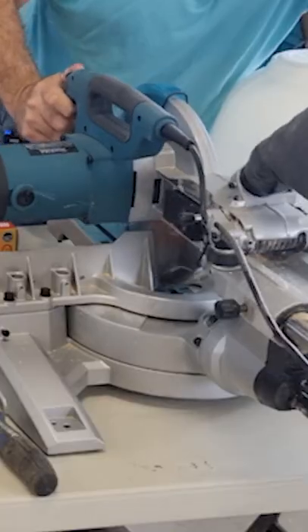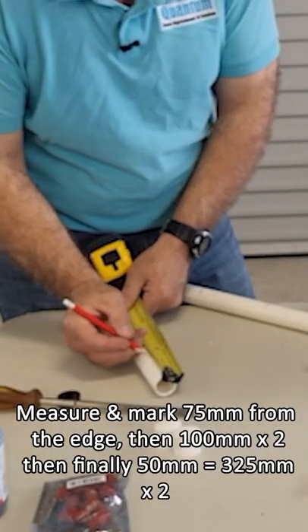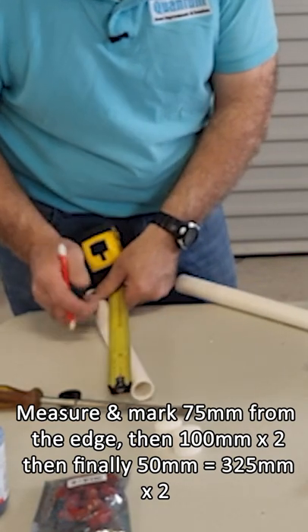The next thing I need to do is cut this 20mm pipe. From that I'm going to make pipes coming out both this way, so I'm going to measure them out at 75mm from the edge. Now I'm going to come in 100mm for the first nipple, 100mm for the second nipple, and then I'll just go 50mm.